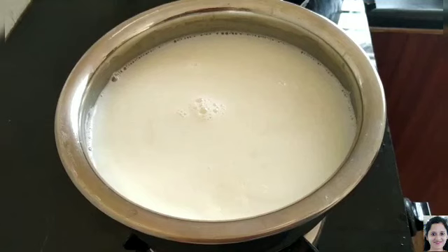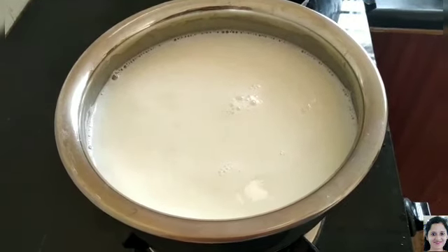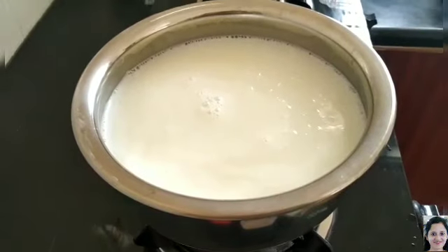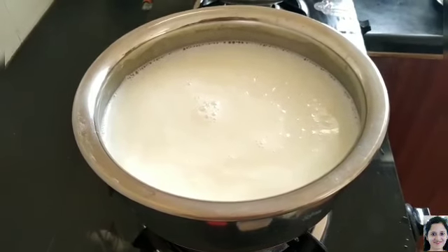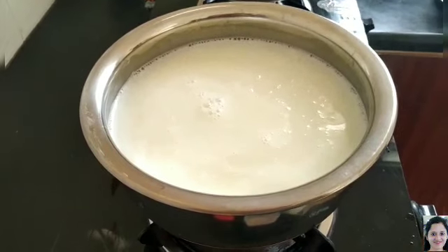Hi friends, today I am going to do Gasa Gasa Paisam. I took 1 liter of milk which I kept for boiling. Now I am going to add Gasa Gasa seed, which is called as poppy seed also.